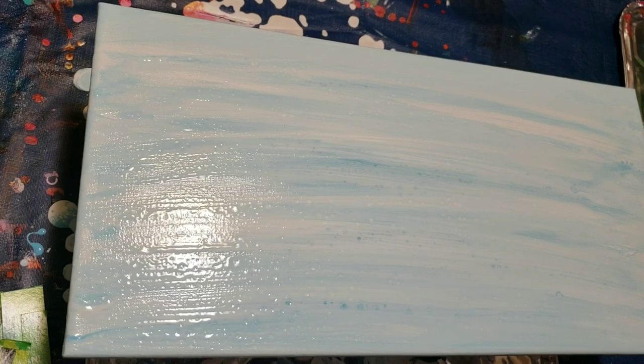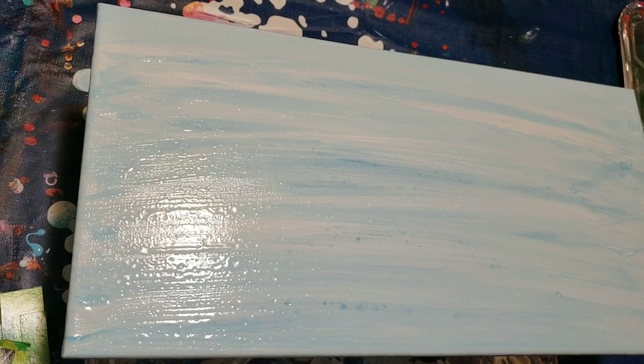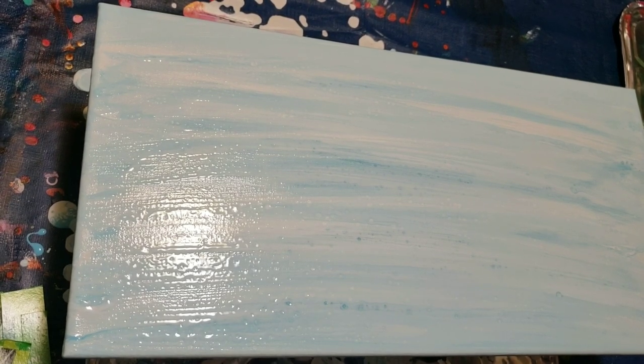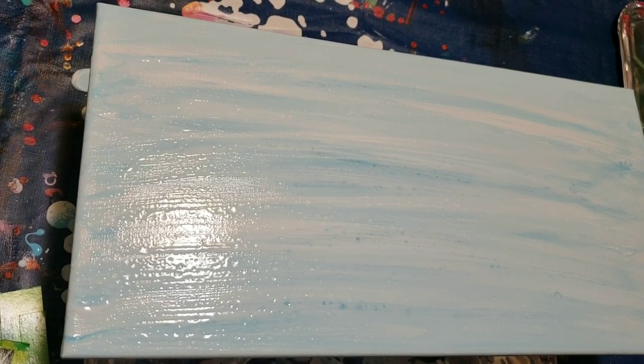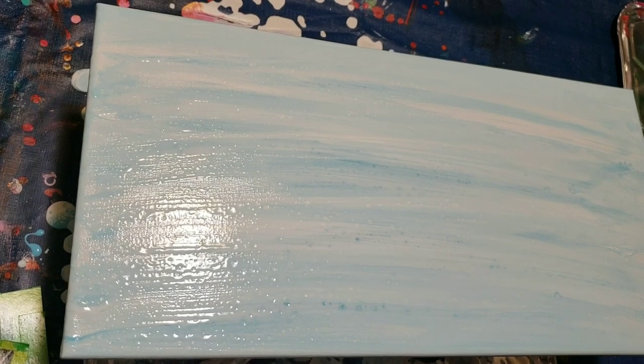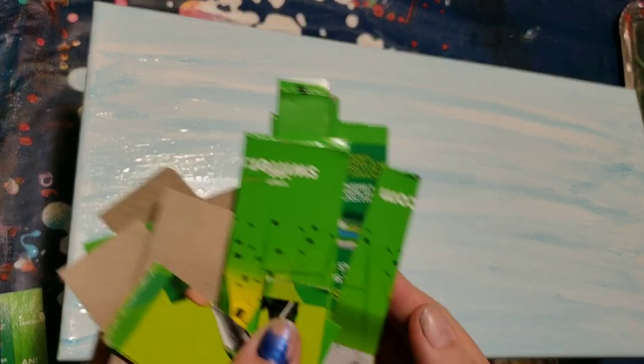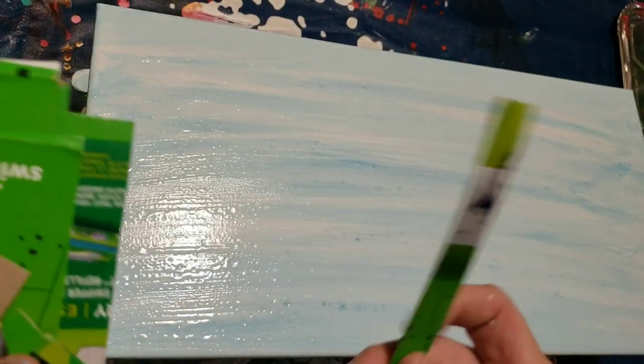I'm just going to give them a quick shake. I love mixing my paints together prior because that's the most painful part of painting — mixing all the paints. I got a new camera stand so hopefully this is turning out. I've pre-cut a whole bunch of little papers from a cardboard box, different sizes to swipe with.